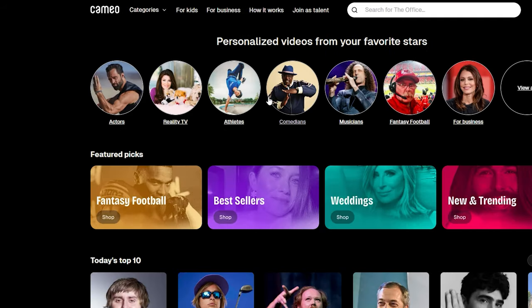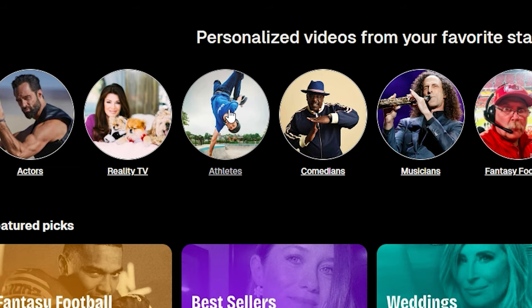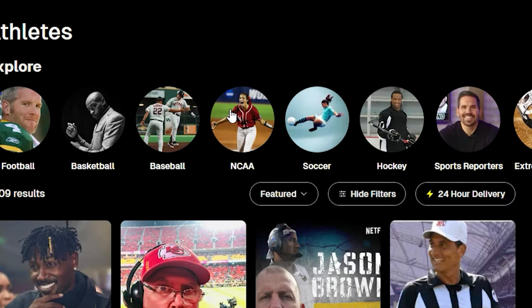As a special treat to those of you patrons, I'm going all out and I'm arranging a motivational talk from a celebrity on Cameo. Let's have a look — 15 quid, can't go wrong. And then a cameo character shows up saying 'Painting, you little action dolls.' Yeah. How did I not see that coming?